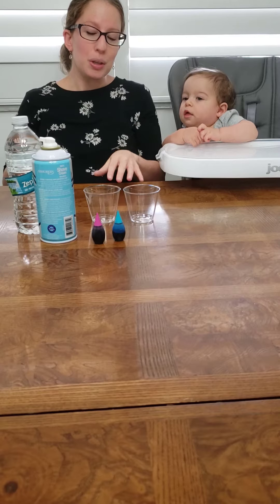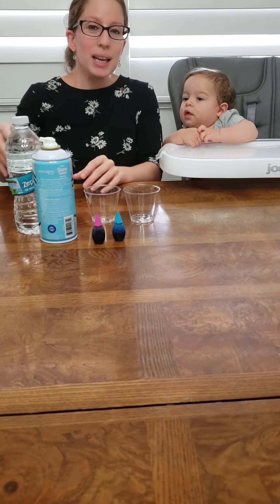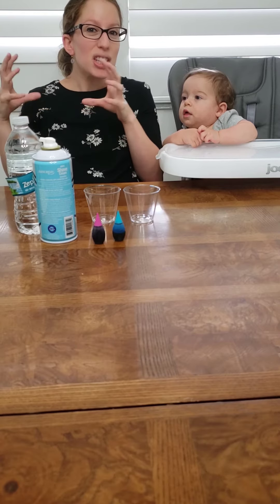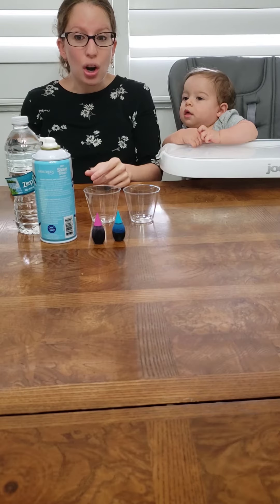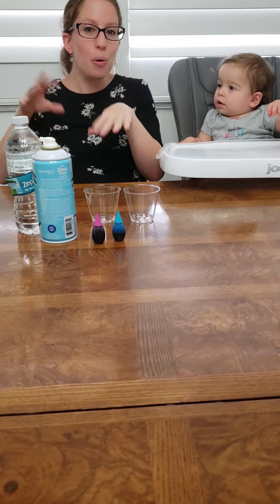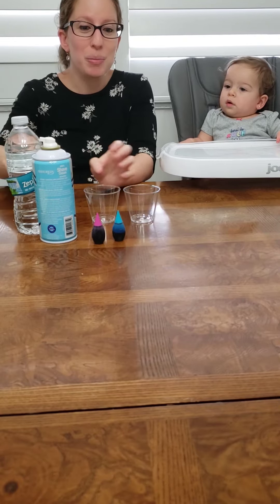So what we're going to do is we're going to talk about some rain. When the clouds up high in the sky fill up with water, they get dark, right? The sky gets dark, and the clouds fill up with water, and then what happens? It starts to pour. It starts to rain. So we're going to make some rain.